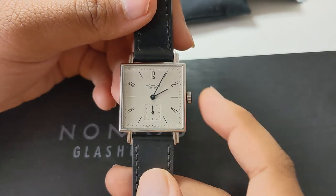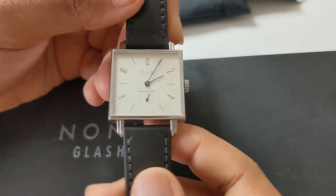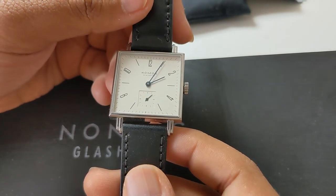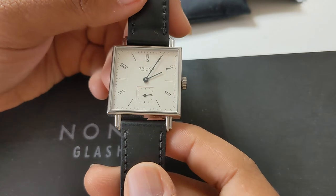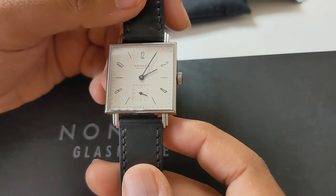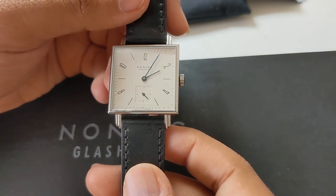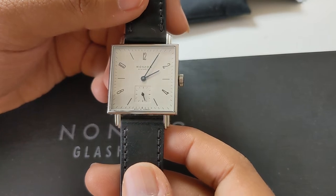Nomos is notorious for extremely long lugs if you look at their other variants such as the Club Campus, the Orion, or the Tangente Neomatic. Those models feature long lugs, and for people with extremely small wrists you definitely don't want thin slender lugs just sticking out — it simply doesn't look that great.